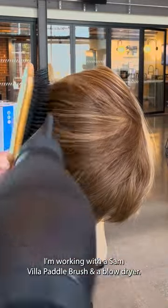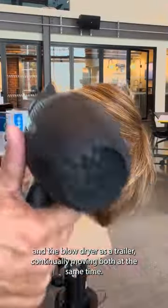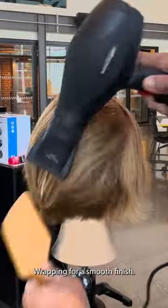Working with a Samvia paddle brush and a blow dryer. Notice how I'm working with the paddle brush as a truck and the blow dryer as a trailer, continually moving both at the same time, wrapping for a smooth, polished finish.